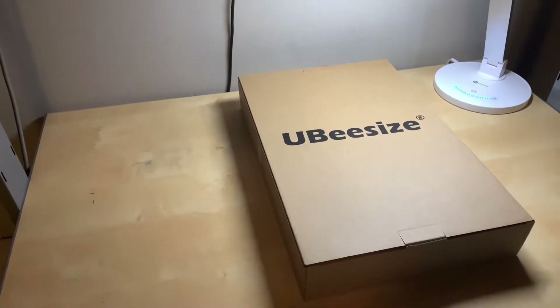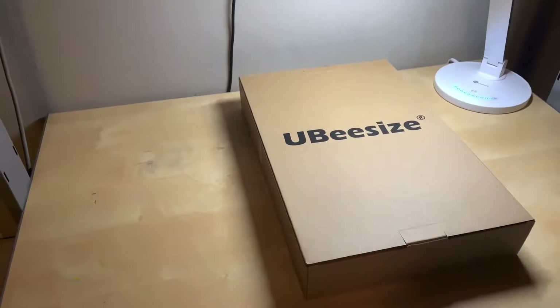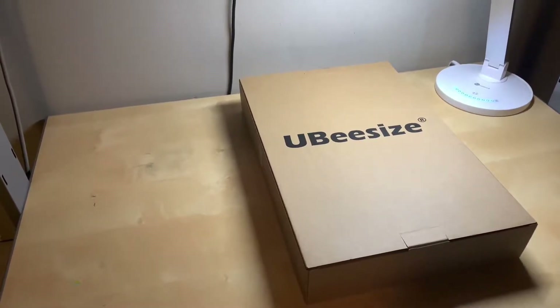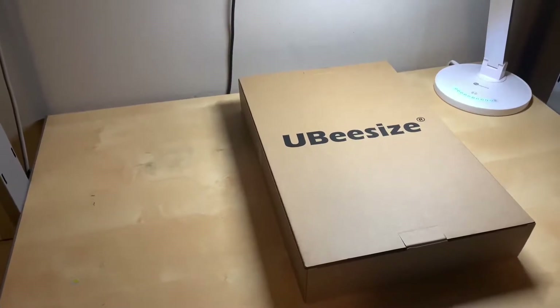Hello, it's DC straight from BC here. Hope everyone's having a good day — I certainly am, because I just received this UB size 8-inch selfie ring light with tripod staff, which will allow me to make some excellent quality videos for you guys.